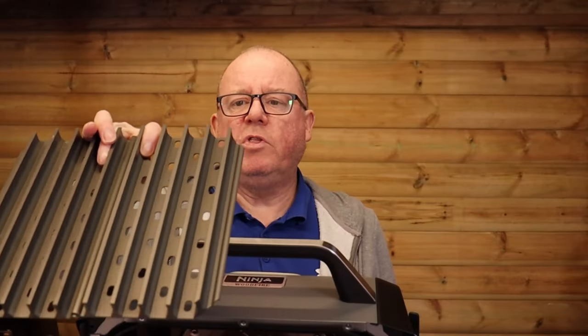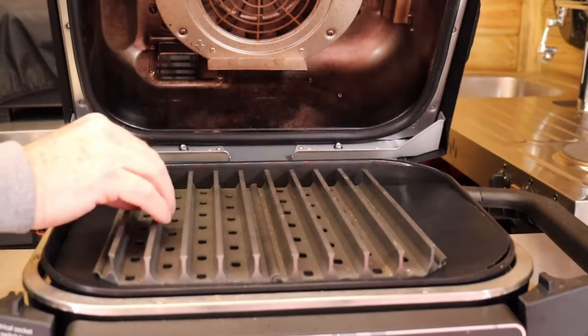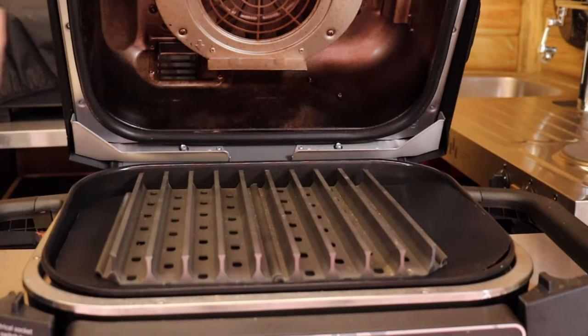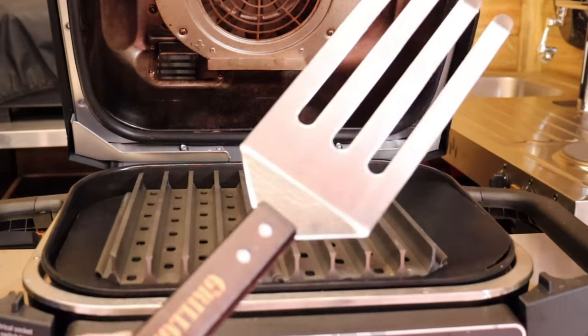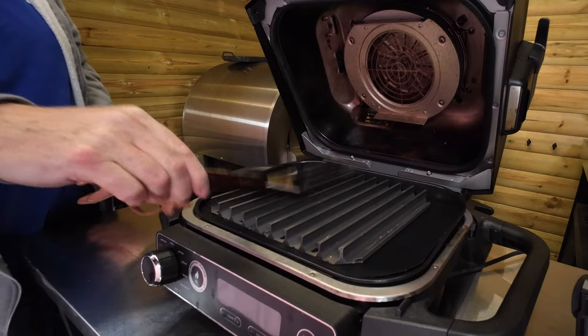You'll have to hunt around a bit for these — they're grill grates. Pop them on and you get more heat coming through from the bottom, and you also get a nice little handy lifter for lifting the food off.